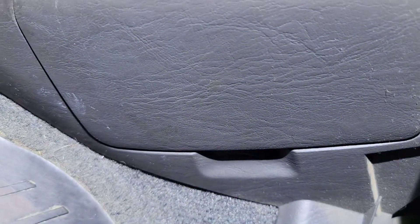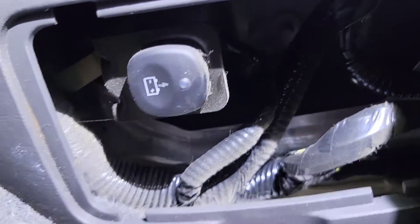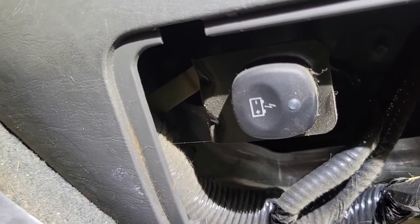If you have this problem and your high voltage battery won't start because it's dead, you pop off this cover right here — there's a button. You push it one time with the key off and you wait eight minutes. Then it should start, and that's jump-starting the high voltage battery.